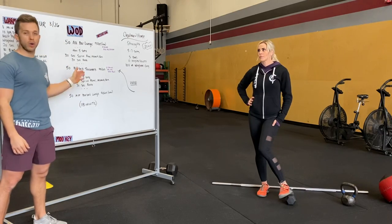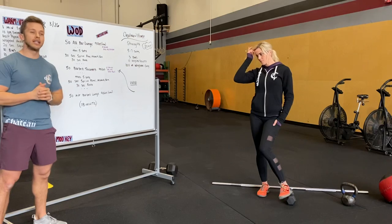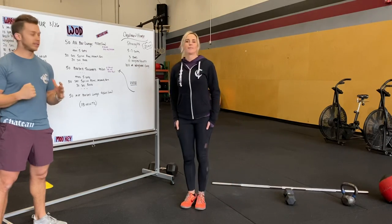18-minute time cap for the WOD. If you want to finish it and you run out of time, go for it. Just make your own, do your best, push yourselves through it and have a blast. Alright you guys, good luck. We'll see you tomorrow. Bye guys.